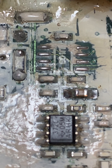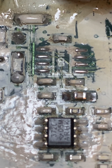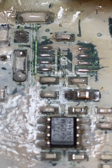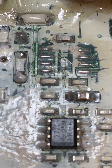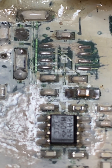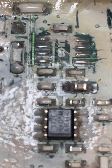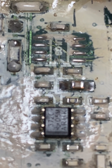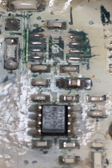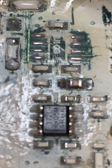On the pads there was this brown build-up. I think it might have been the glue that was holding down the chip starting to dry out and oxidize, or something of that nature.